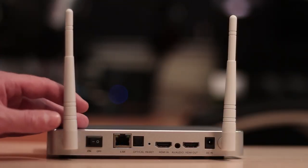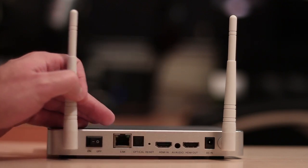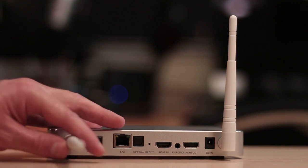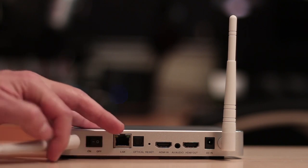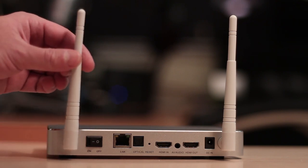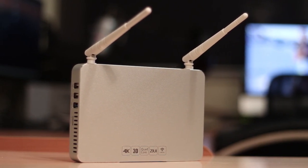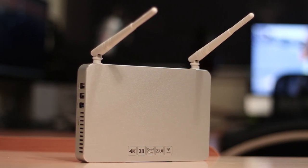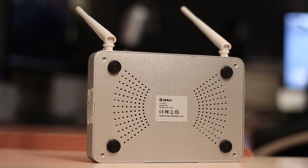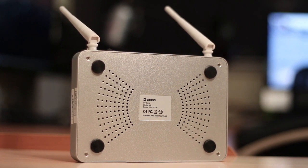Regarding the antennas, we have a dual antenna system — non-detachable but rotatable 180 degrees in any direction except toward the device itself, so you can position them to fit your needs. Taking a closer look at the top, that brushed aluminium finish really looks good — and this is real brushed aluminium, not plastic. The bottom is also all metallic with four rubberized feet and vents to cool the system down.